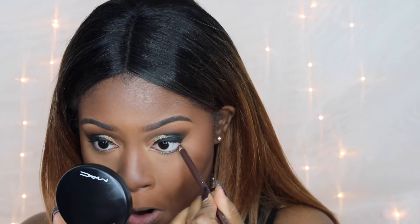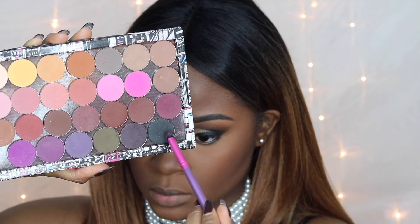To give my lower lash line some more depth, I'm going to use a brown liner from Wet and Wild, then take some more of that green and black eyeshadow to smoke out the lower lash line, sort of connecting it with the top but not quite.